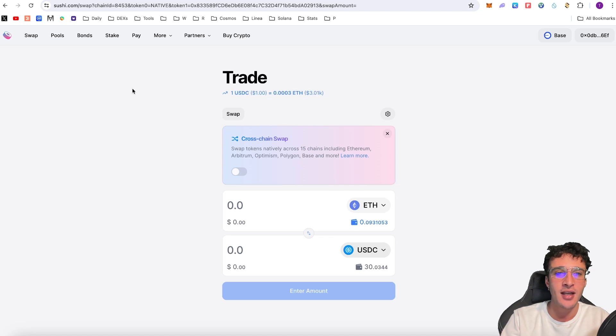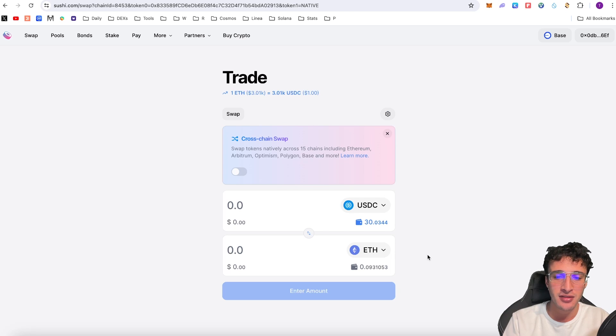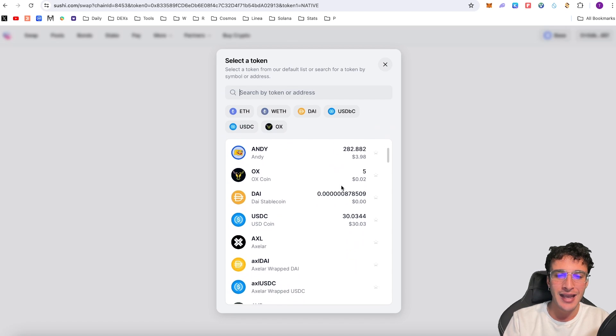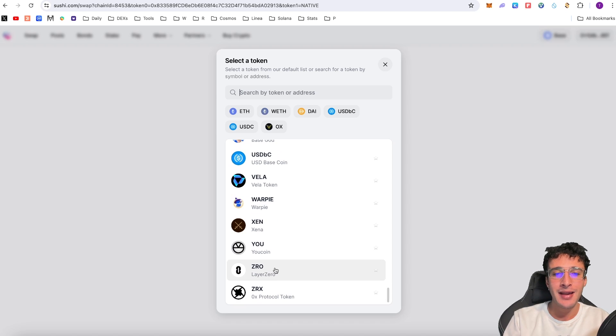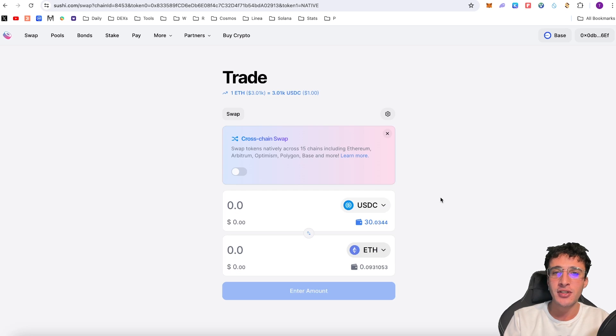If you wanted to swap from USDC, simply click the reverse button so USDC is on top as the token you're swapping from, making sure you still have some ETH to pay for transaction fees. You could swap into USDBC, the native Base stablecoin, or tokens like Brett — the popular Base meme coin — or even the native Sushi token which I'll get into shortly. You could also buy Layer Zero, the airdrop token. But for now let's progress to the next step.